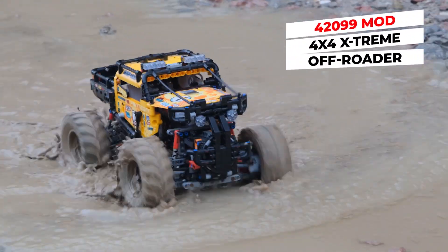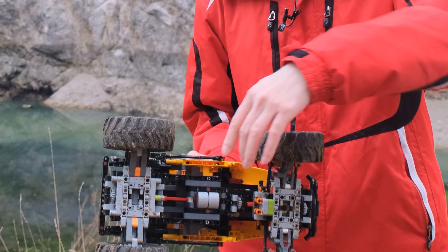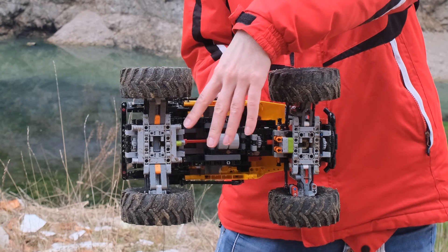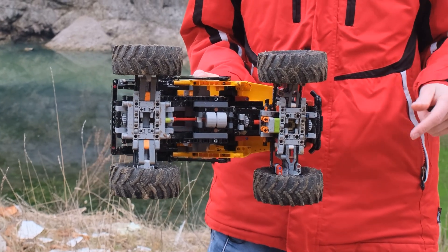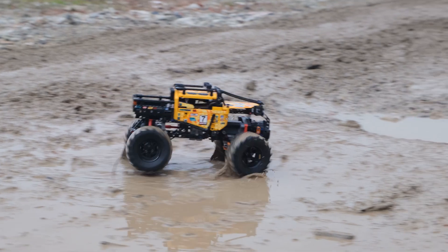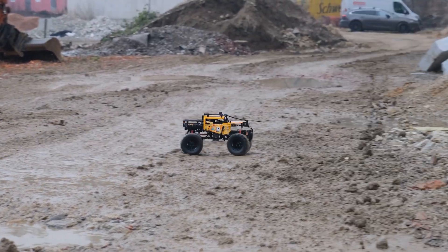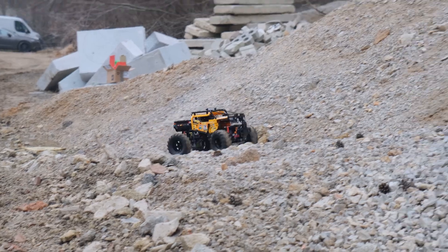This is not the original 42099 because it has been modified with two Buwizz motors to drive the front and rear axle, so they're both connected and can help each other. I also put a lot of effort into redesigning the axles so they have more ground clearance compared to the original — now it has at least one stud more ground clearance.